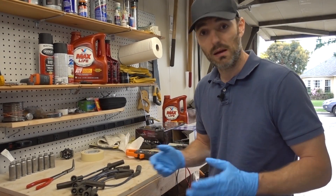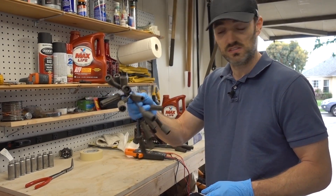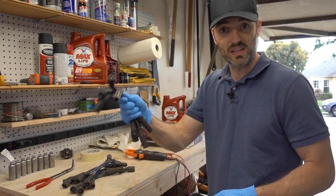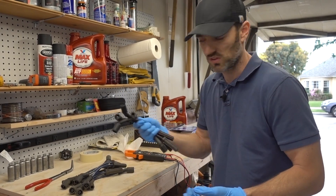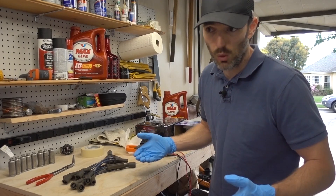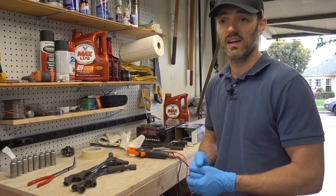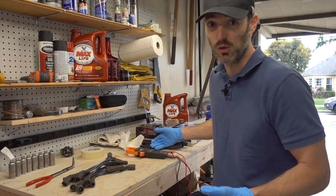What do you guys think? Comment below and let me know. What would you do? Would you just replace these cables with more of these, or would you replace them with OEM — which is kind of what I'm leaning towards. Three times the resistance, but it is OEM, spec'd for this vehicle, made by the original equipment manufacturer, and I don't think this resistance is very high anyway.